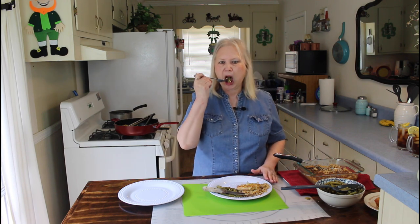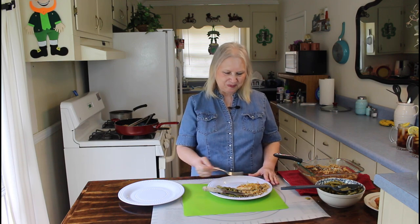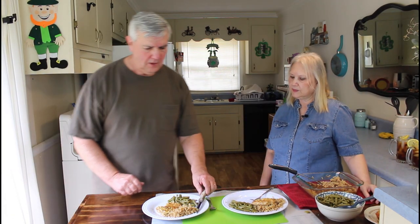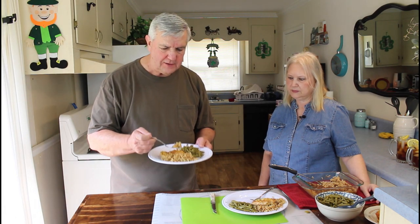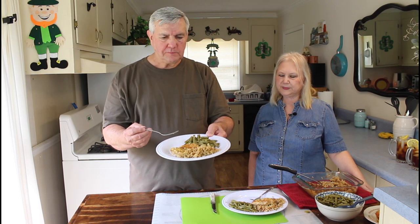I'll go ahead and taste my green beans too. Mmm, they're good too. Calvin, why don't you come over here and do the taste test too? Well, I've already had it one time so I know it's good. I'm going to try the rice first just by itself. Mmm, I love how that rice tastes, and I know the chicken's going to be good. The chicken's got all that lemon flavor to it. Mmm, I really love it — I love chicken.